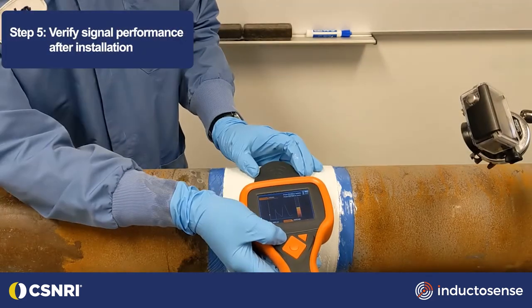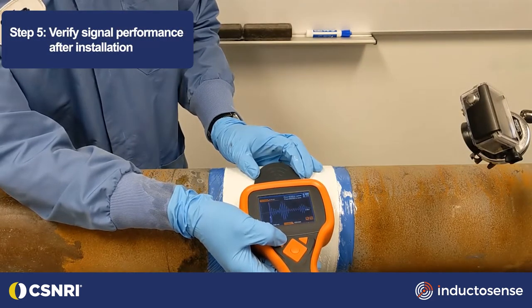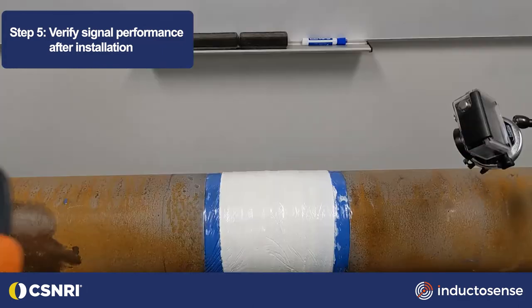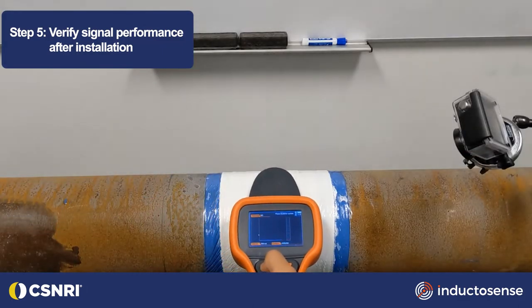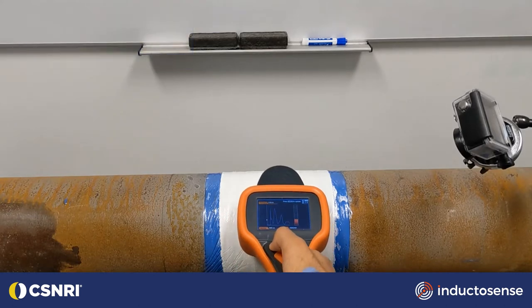After the composite is cured, a reading using the WAND handheld data collection system should be performed over the sensor to ensure proper signal collection. When the WAND data collector is in proximity, it can wirelessly connect with the embedded sensor through the composite wrap, generating an ultrasonic signal. The response is transmitted back to the WAND data collector to show the thickness.